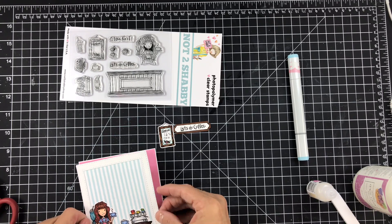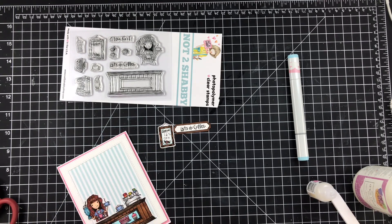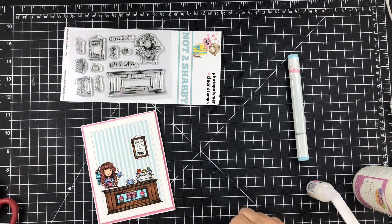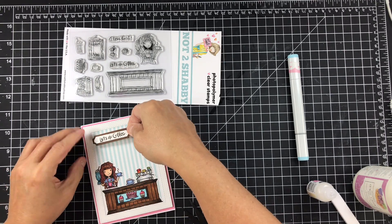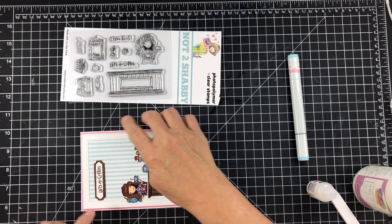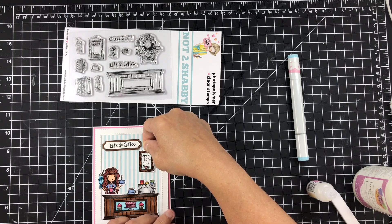The fun foam is already attached and I'm setting it down on the base of the card. I'm also putting a strip of fun foam on both of the little signs — the one sign lower and the longer sign that says 'Let's Do Coffee' a little higher up. I think that's going to help create a triangle on my card, which keeps the focus on the barista and the coffee bar. Creating a triangle sometimes just helps the eye to focus in on the object you want people to look at.